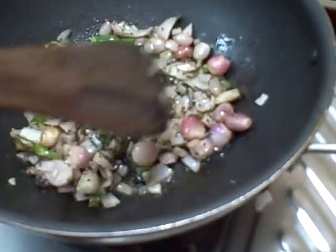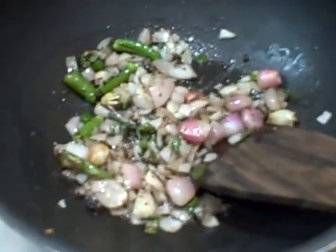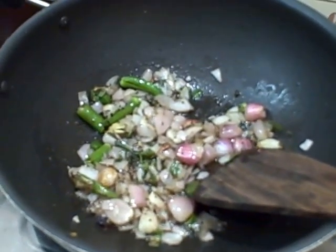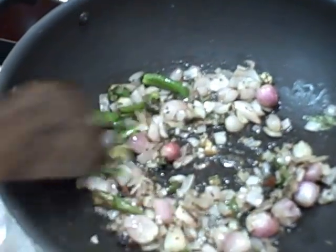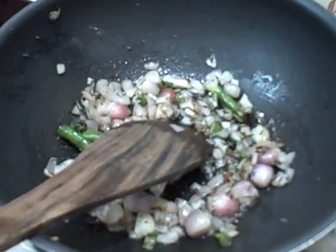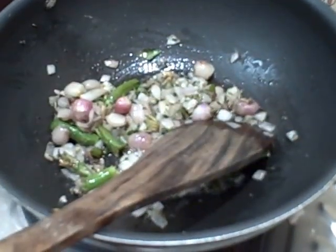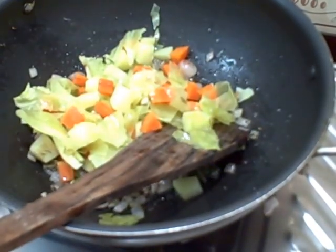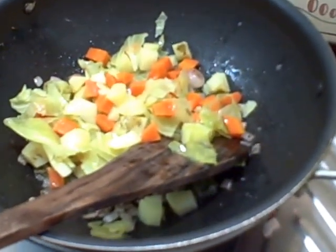I'm going to do the same thing and then I'm going to pour it in a cup of tea. I will put it down in the middle. After that, I put it in the pan and it will be cooked. It will be done with the pan. I will cut the pan and put it in the pan.